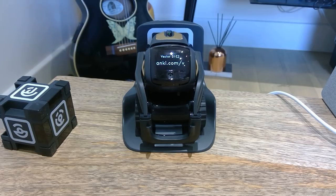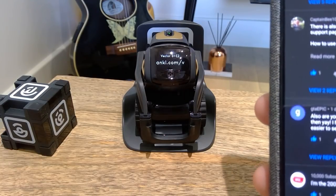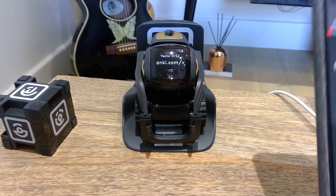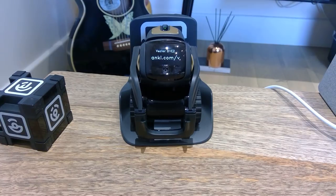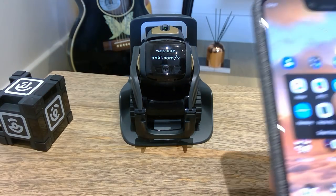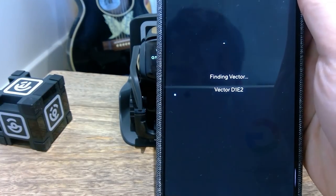I thought the message said it was going to show a new hashtag code. It's been more than two or three minutes — almost five minutes I would say — and no response. Let's see if I try it on the Vector app to see if there's any difference. Finding Vector...